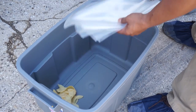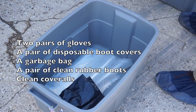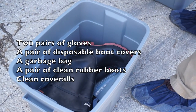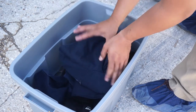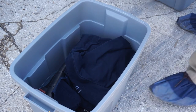For each loading or unloading event, a driver should prepare a biosecurity kit containing two pairs of gloves, a pair of disposable boot covers, a garbage bag, a pair of clean rubber boots, and some clean coveralls. Transporting pigs requires two clean biosecurity kits to be prepared — one for loading and another for unloading.